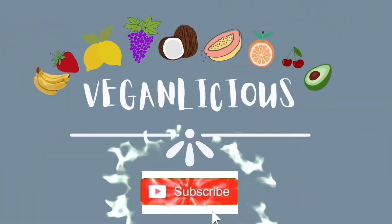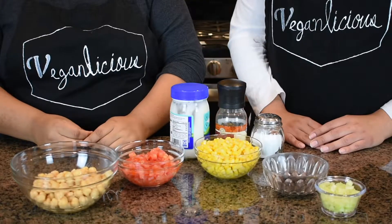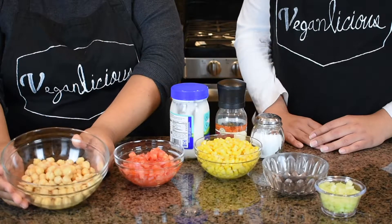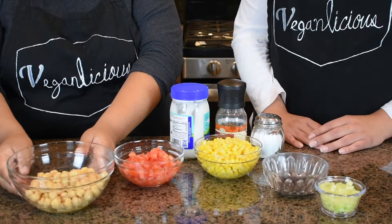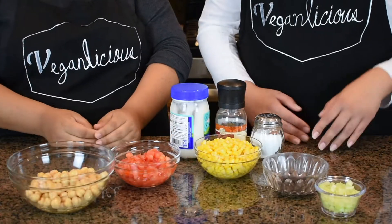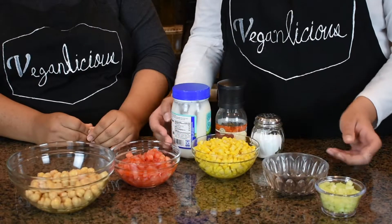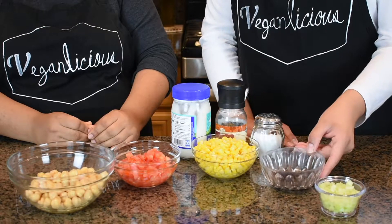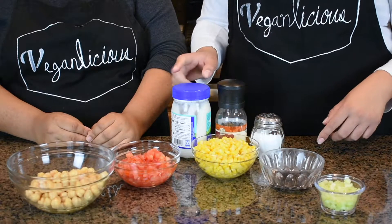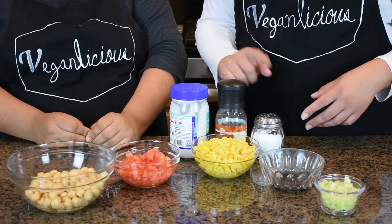For a chickpea tuna salad, we need a whole pan of chickpeas — you can cook one cup yourself. We're also using one whole tomato, one can of corn, one sheet of seaweed, one celery stick, and about one to two tablespoons of vegan mayo, plus pepper and salt to taste.